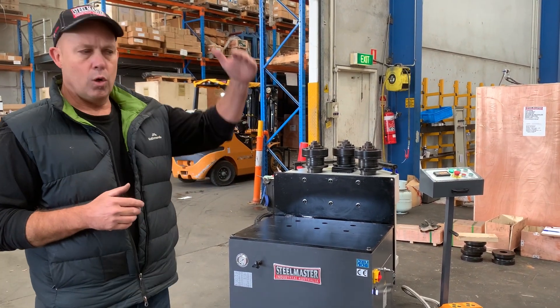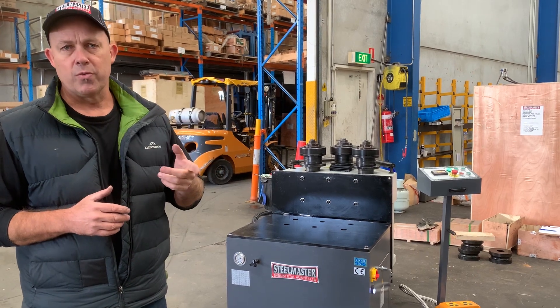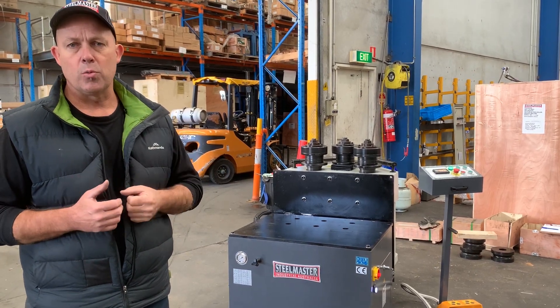The top roll, which is the Y axis, is hydraulically driven, so it has a digital angle positioner.